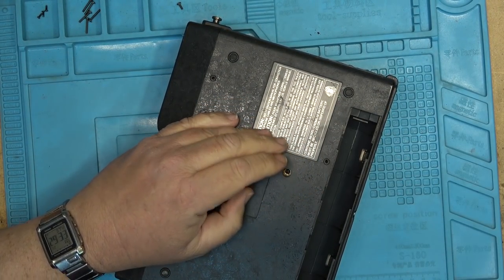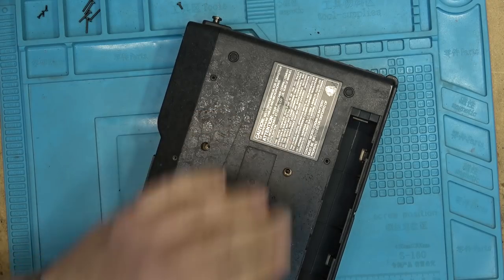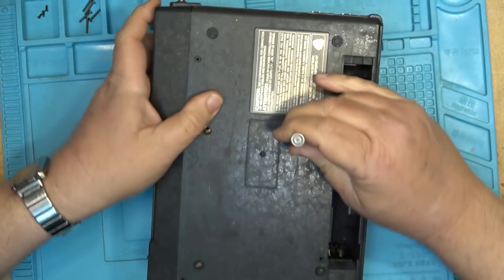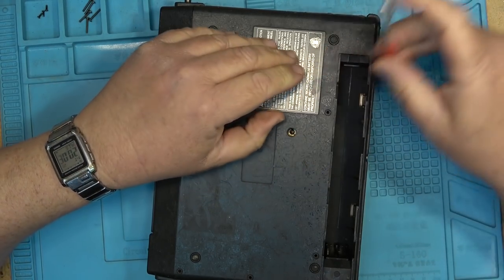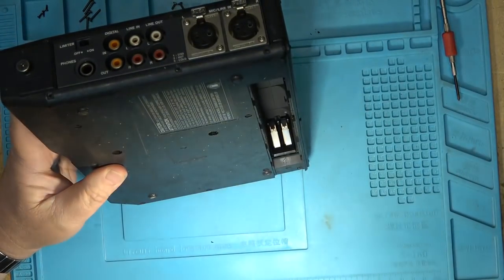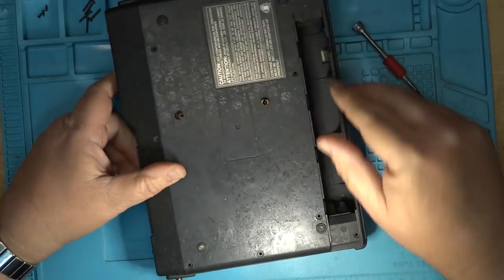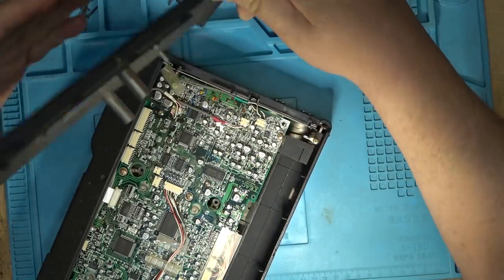I need a longer screwdriver for that one. I may have created a monster here — let's see whether I can reach it with this one. Yes, I can reach it with this one. That screw should be hooked by now — I can pop that bottom off. Oh, one more in the back here. Okay, bottom comes off.